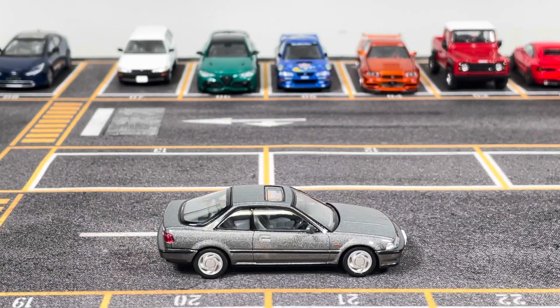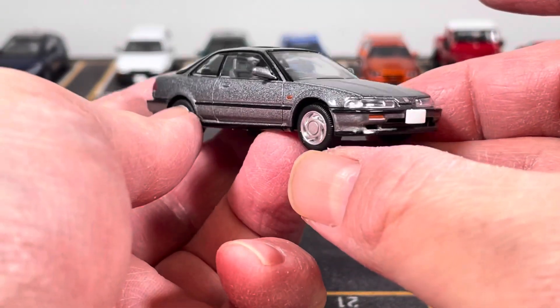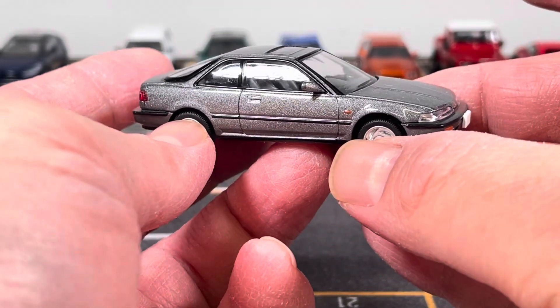Hey everyone, welcome to SD Model Cars. In this video I would like to review this 1:64 scale Honda Integra. This is the second generation Honda Integra and this is made by Tomica Limited Vintage Neo, commonly known as the TLVN.